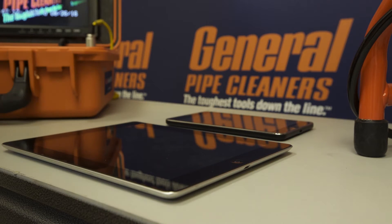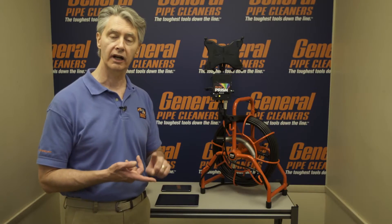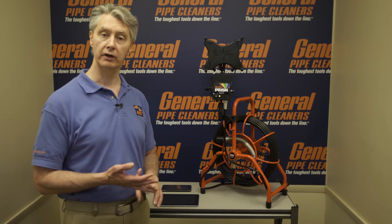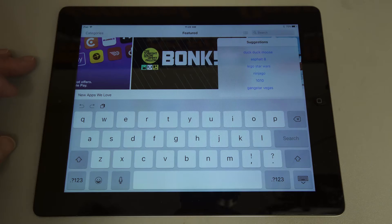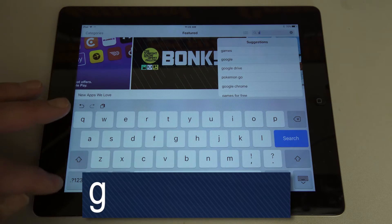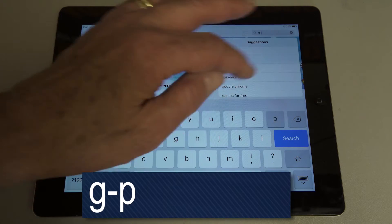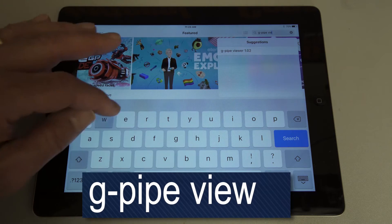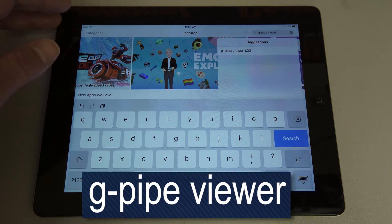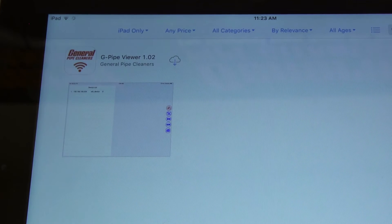We're going to go through the Apple devices first and then talk about Android — how to download the app, find the Wi-Fi, and put everything together. So the first step: let's find out how to download the free app. Go to your App Store, open it, hit the search function in the upper right, and type in gpipeviewer — g-p-i-p-e-v-i-e-w-e-r. And search. The first thing that comes up should be gpipeviewer. Now just download that.